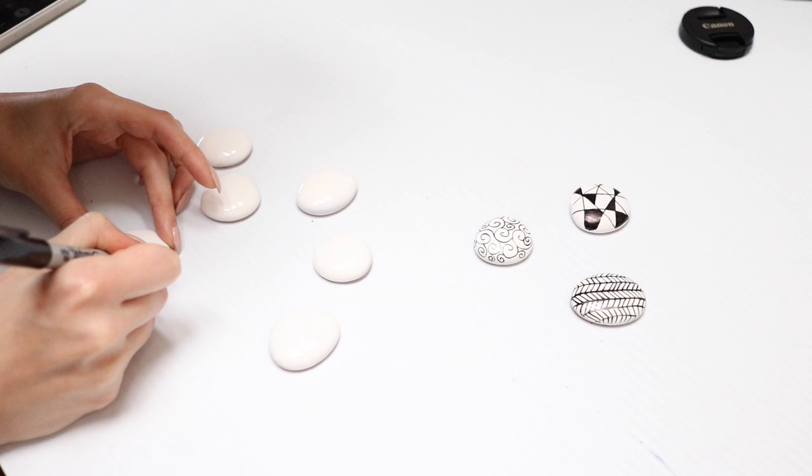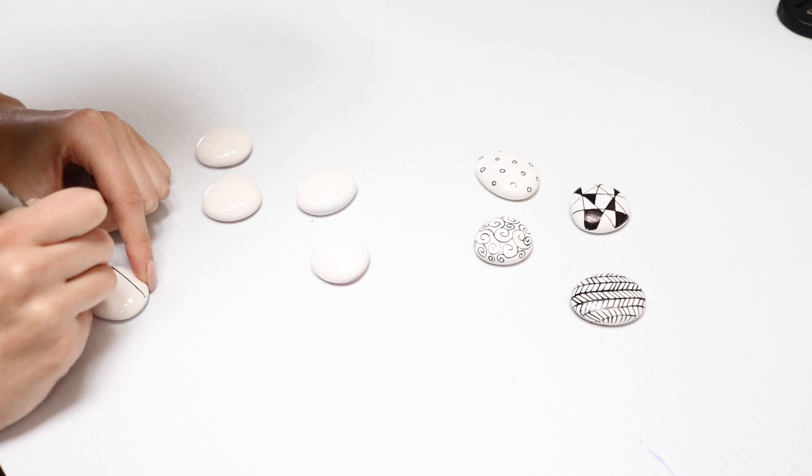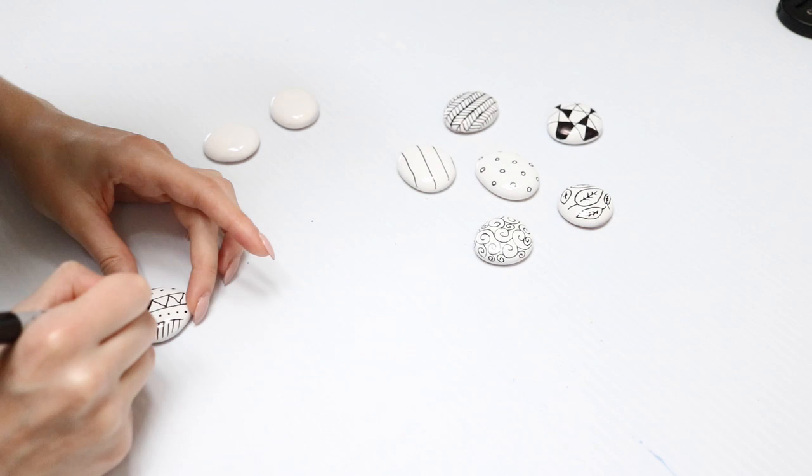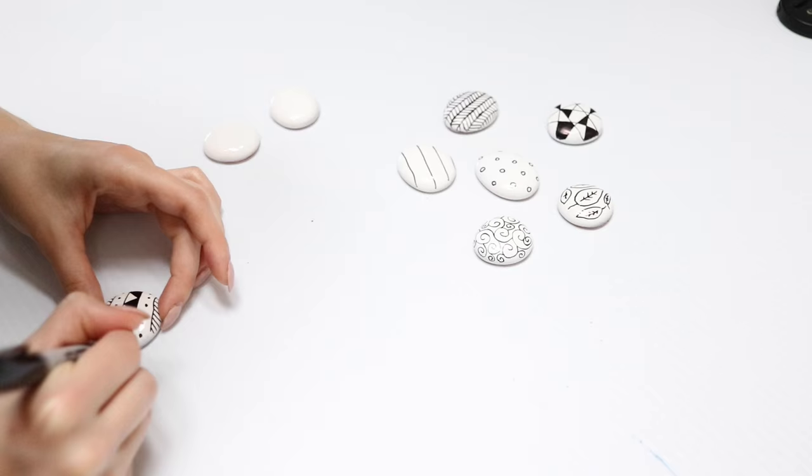I started drawing random patterns and designs with a Sharpie. If you have a bunch of different color Sharpies, you can make this really bright, or you could use paint — but Sharpie is definitely the easiest way to go and you can get really cool designs with it. If you're totally stuck, you can go on Pinterest or Google different images to draw and recreate on the stones, or do people's names or initials.